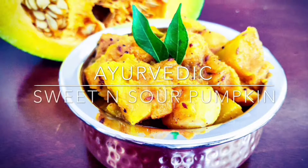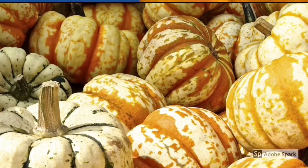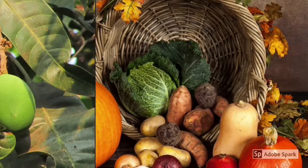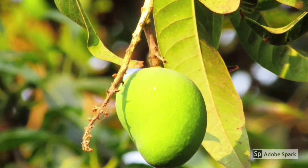Namaste friends! Soft yet hearty pumpkin will definitely satisfy your stomach on a cool autumn day, and without very big spices, the tangy and sour raw mango is going to make this a lip-smacking one. Come on, let's start with the recipe now.